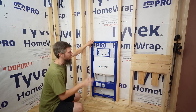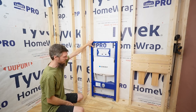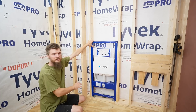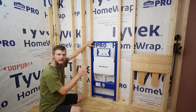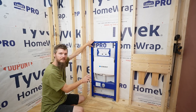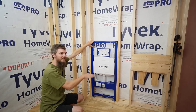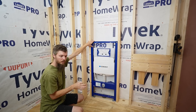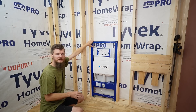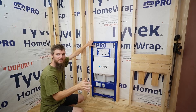I framed this wall 19 and three-quarter inches to hold this, so it's going to be a quick and easy install. All I have to do is bolt it into those studs. I'm going to get the measurements done because it has adjustable feet where you can raise and lower it to set the height of your bowl. Once I get my measurements figured out we'll get it bolted in and then we can get started on the plumbing.